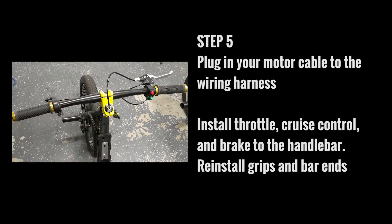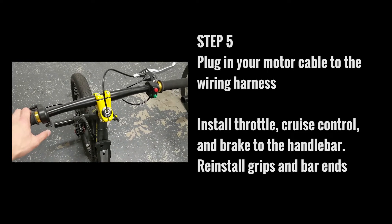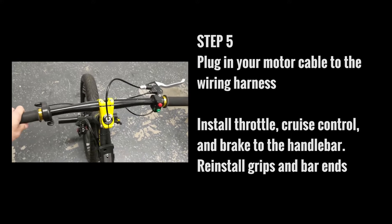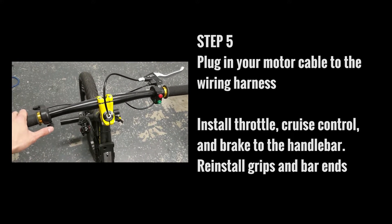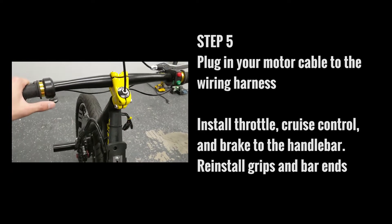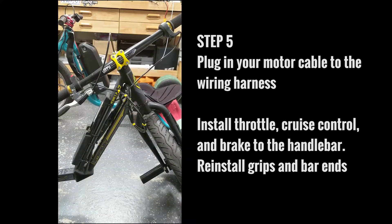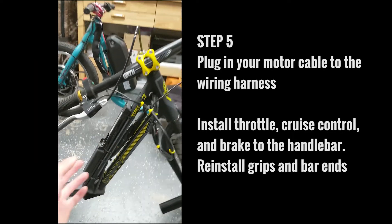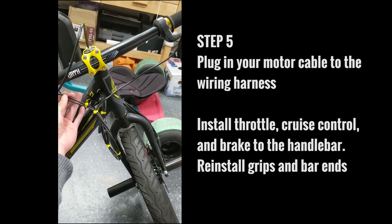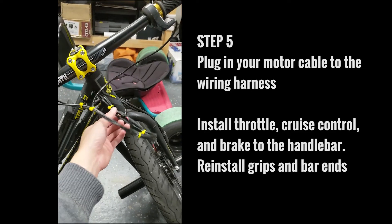On the handlebars, when installing the throttle, I like to keep the throttle on the left-hand side. The reason for that is because a lot of folks are right-hand dominant, so I like to keep the brakes accessible. Obviously this is all user preference — you can run the brakes just as easily on the left-hand side. So: throttle on the left, cruise control on the right, and brake on the right. For the wires coming off the front end, you'll have your electric brake cut-off, cruise control, and throttle — just zip tie those together to make a nice single line and clean up the front end.